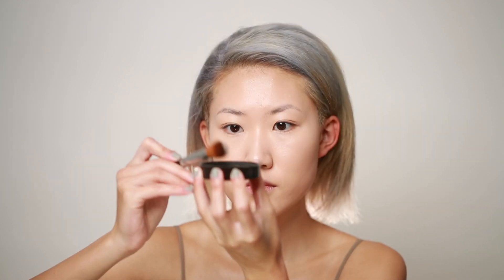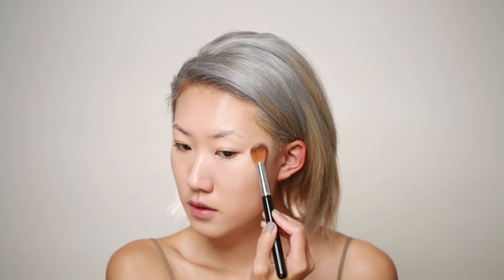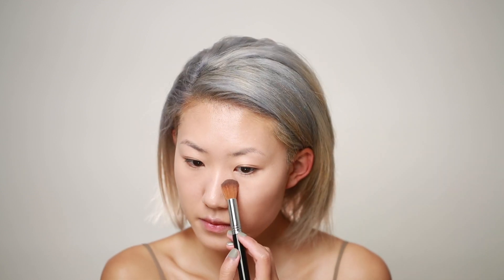Since I want to keep the natural glow on my face, I'm going to use a tiny brush and dip it into the Laura Mercier Translucent Powder. I'm going in very precisely under my eyes, around my nose, and a tiny bit on my forehead.